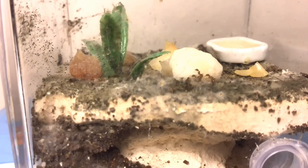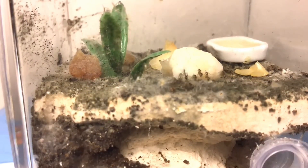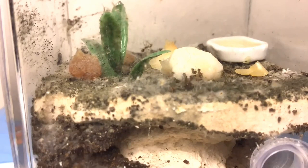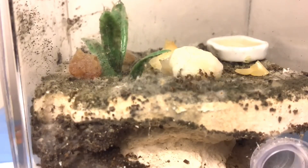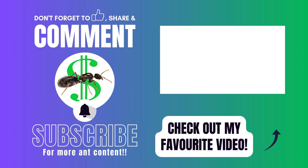That wraps up this ant care guide. Whether you're raising Polyrhachis, Iridomyrmex, or Pheidole, I hope this video has helped you understand the needs of these species and given you the knowledge to raise your queens successfully. Let me know in the comments what species you're currently raising, and if you found this guide helpful, consider subscribing for more ant content. While you're at it, why not check out my other videos?